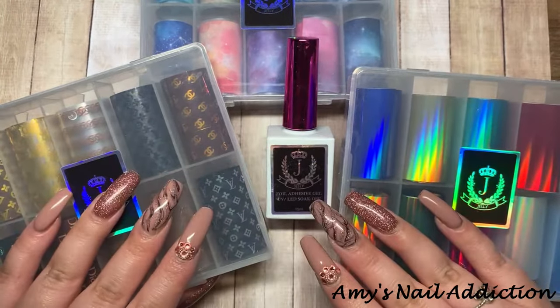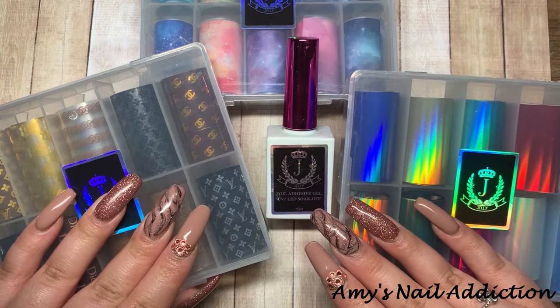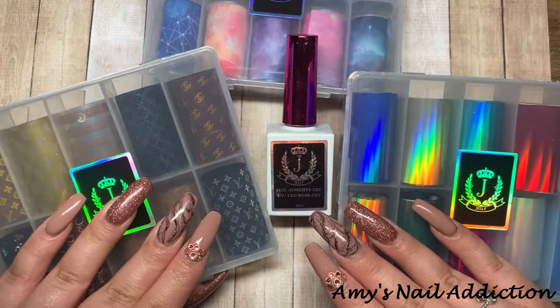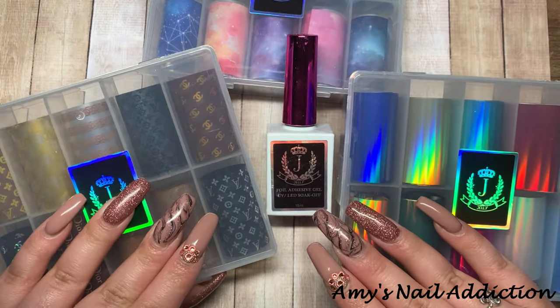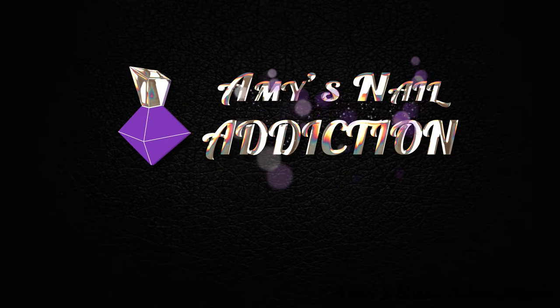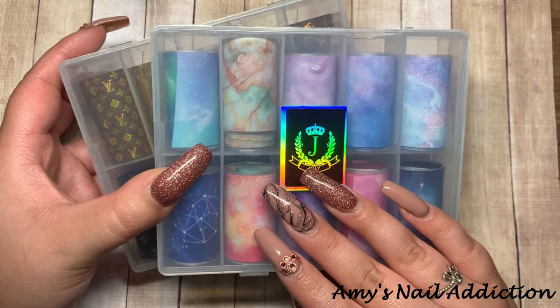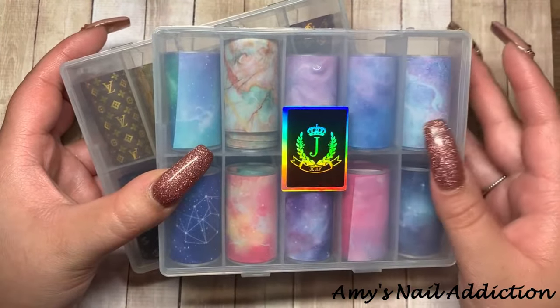Hey everyone, it's Amy, and today I'm going to be showing you all the tips and tricks of how to use transfer nail foils. First off, I just want to go over all the different types of foils because there are quite a bit out there.